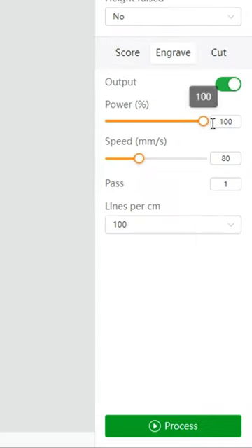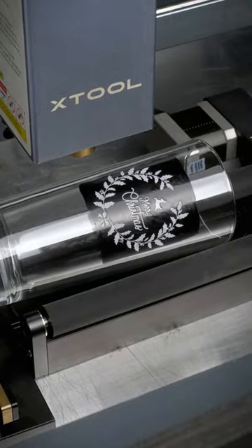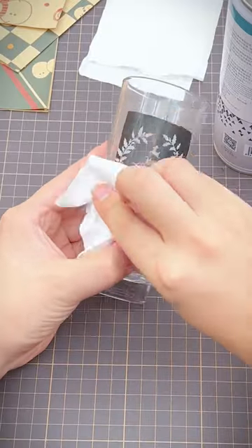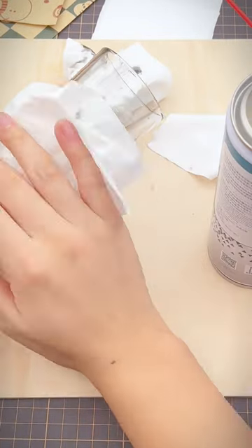Drag your design file, change the parameters and start to engrave. Only your black color will absorb laser energy. Because we use black acrylic marker, we'll need to use alcohol or a cleaning agent to wipe the marker off.